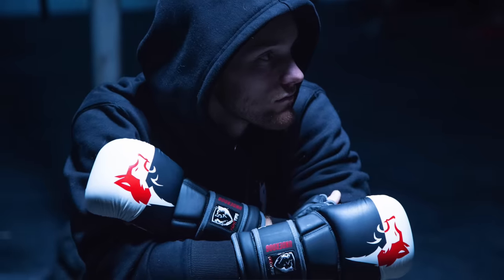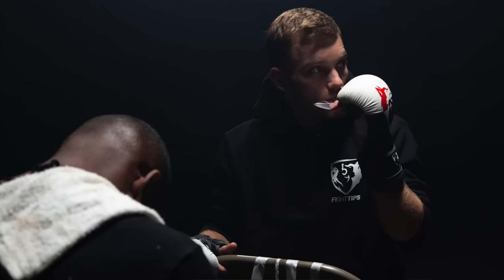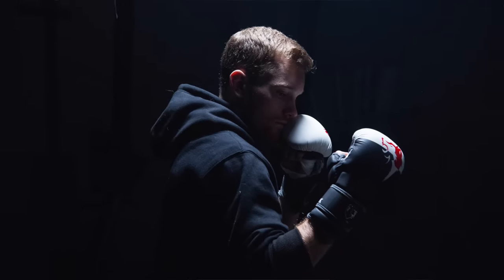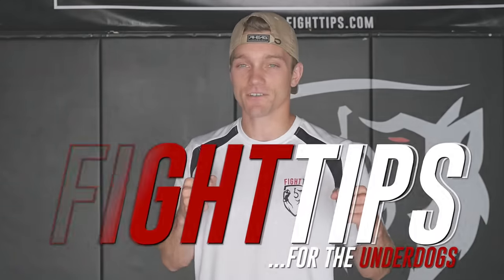Alright guys, thanks for watching. Remember, there are different blocks for different strikes — practice all of them and then master them in your sparring. We've got gear coming out: the double end bag, gloves, and much more. Sign up for our email list so you'll be the first to know when these products are released — link's in the description below and it's first come, first serve. Until next time, I'm Shane with Fight Tips for the Underdogs.